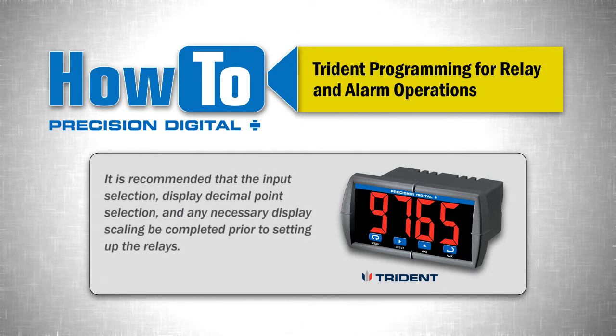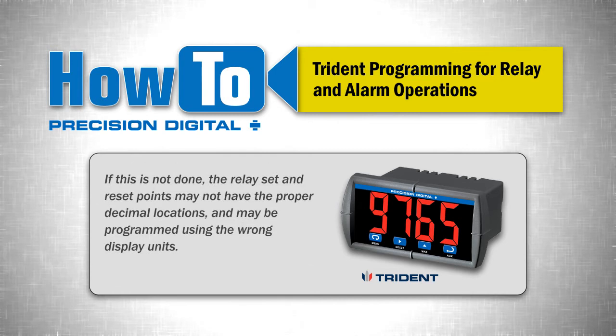It is recommended that the input selection, display decimal point selection, and any necessary display scaling be completed prior to setting up the relays. If this is not done, the relay set and reset points may not have the proper decimal locations and may be programmed using the wrong display units.